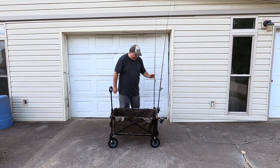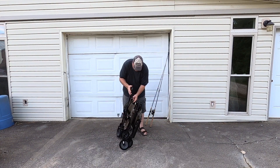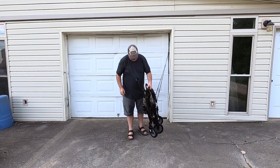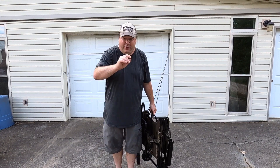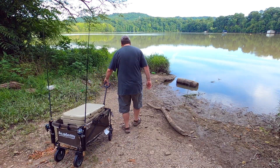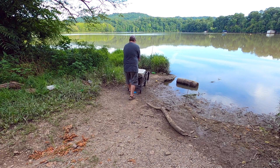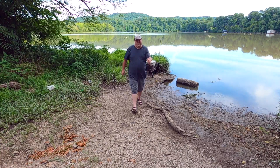Nice rolling bank fishing cart! Now let's see if it will still fold with these in here — yep, I can fold it up and take it fishing. And that's what I'm going to do. I'm going to take you guys with me.